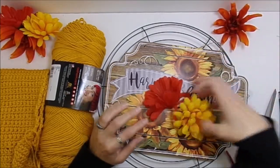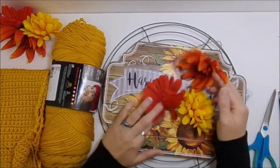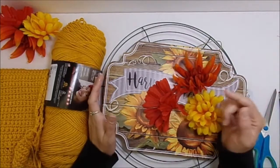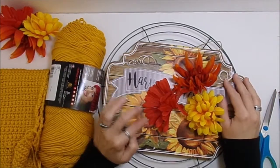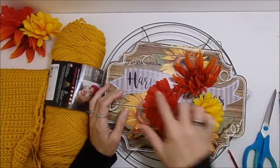For me, I just wanted my sign to be the focal point, and then I'm going to use these fall colored flowers. I have two of each color that I'm going to use to accent around the sign. I wish I had some sunflowers on hand but I don't, so I'm just going to use the ones I already have.